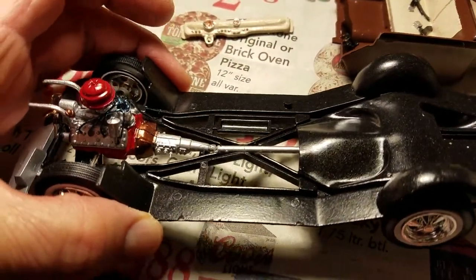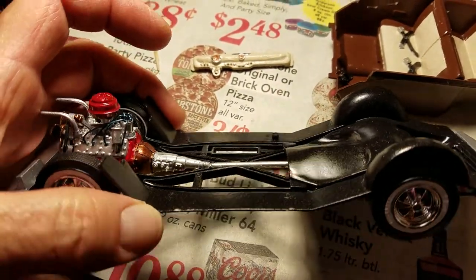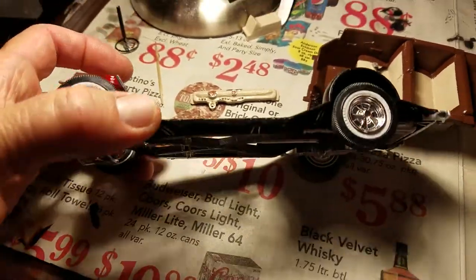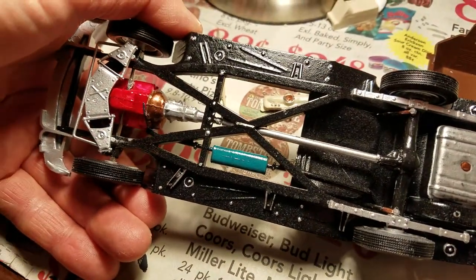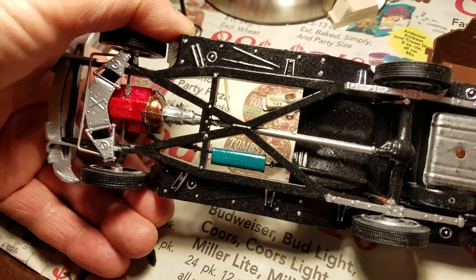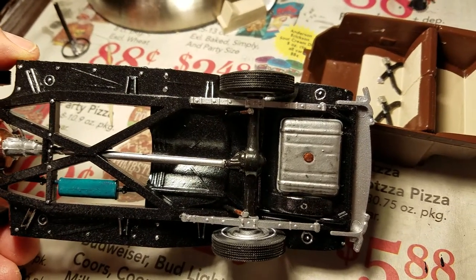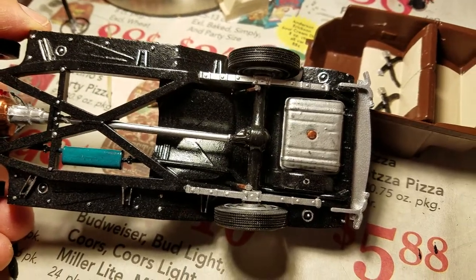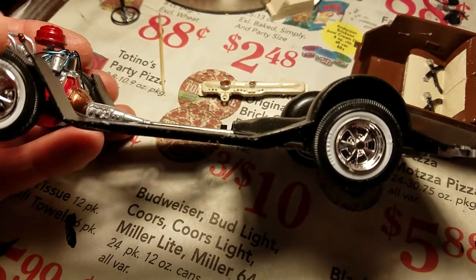I've got the engine set up on the chassis — the under-chassis — and I've got it hooked on to the drive shaft. I painted the engine block red and did a turquoise on the muffler. I got the gas tank done silver with a little bit of detailing.